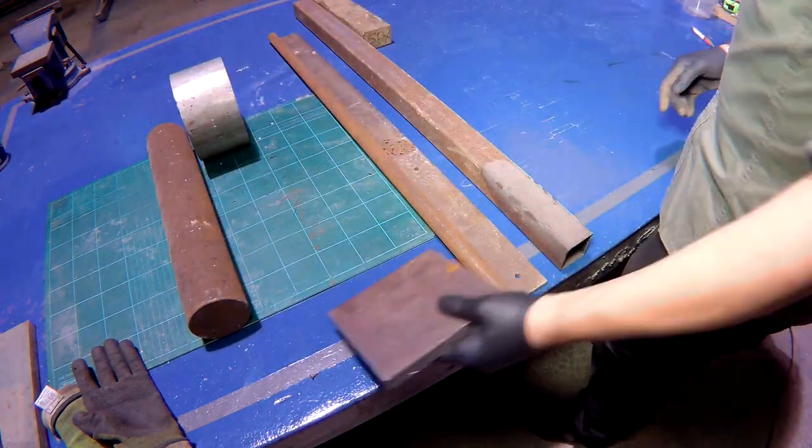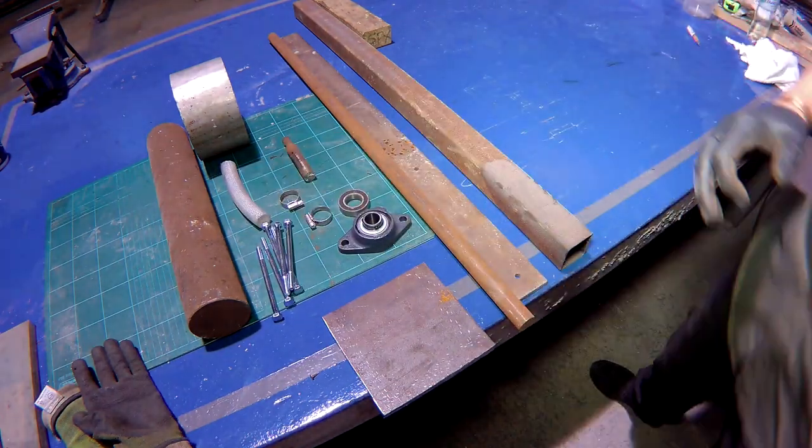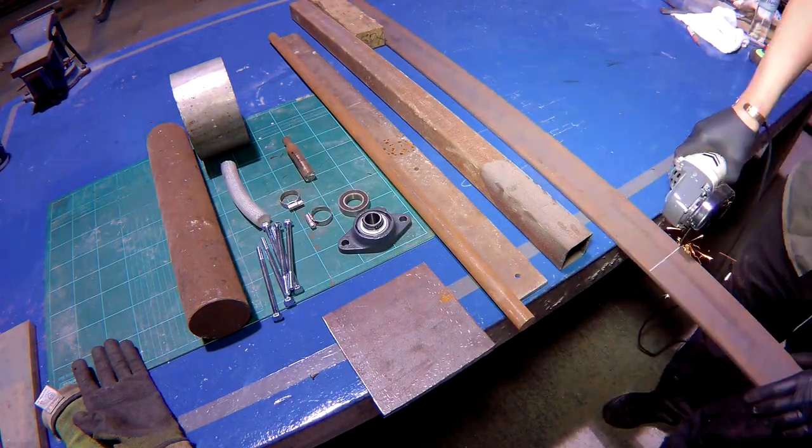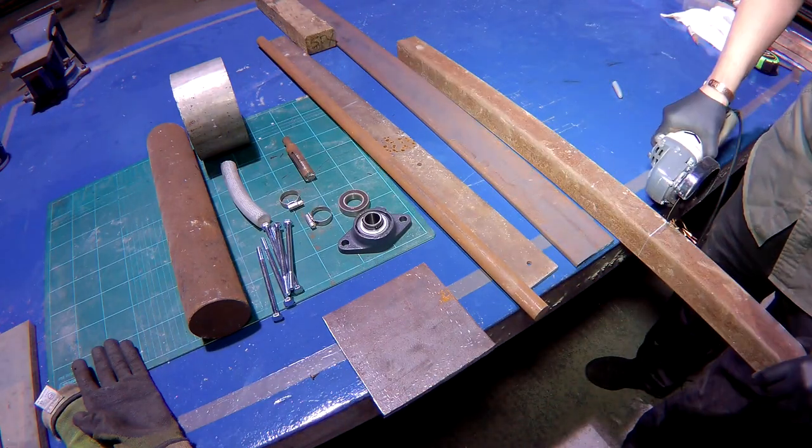I've just collected all the parts and materials I'll need here to make the top unit. I'll start by cutting all the steel frame parts to length. I'm using an angle grinder with a slitting disc because my little chop saw was out of action at the time.